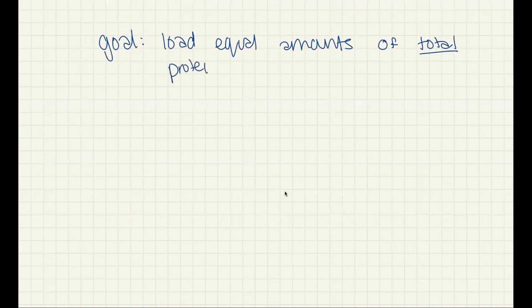This will allow us to compare what is the strength of our protein of interest compared to those other bands, because we can't measure the concentration of just a single band. When we do a concentration measurement, whether it's something like a Bradford, a BCA, or a nanodrop, all of those are measuring total protein concentration. So we know we can measure total protein concentration, but if what we care about is the concentration of a specific protein, we need to see how strong that band is if we load equal amounts of total protein. So our goal is to load equal amounts of total protein.